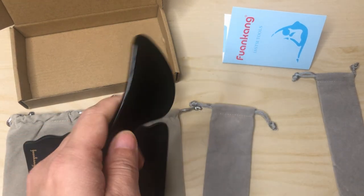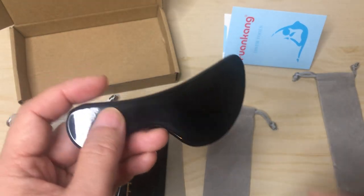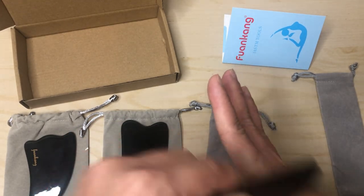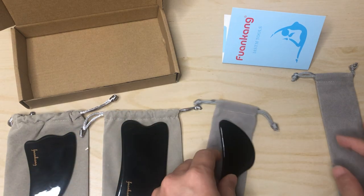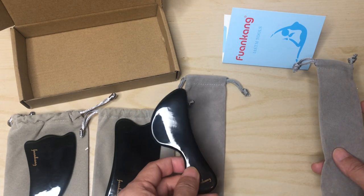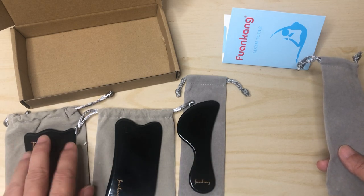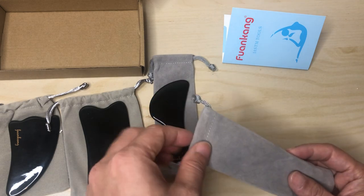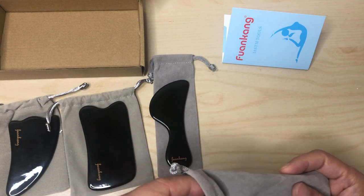This one I think you can use all over — like your back. They each have their branding on it, which is a very nice touch. And that's the last multi-use one.